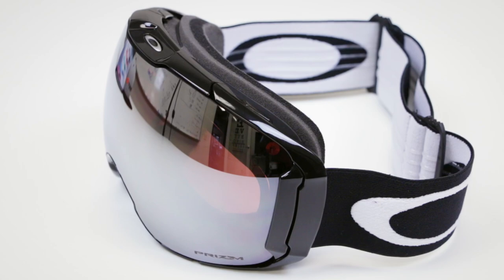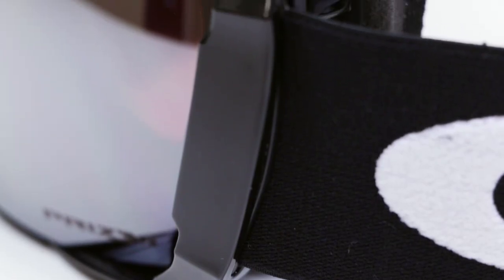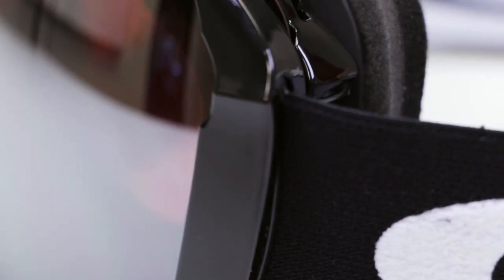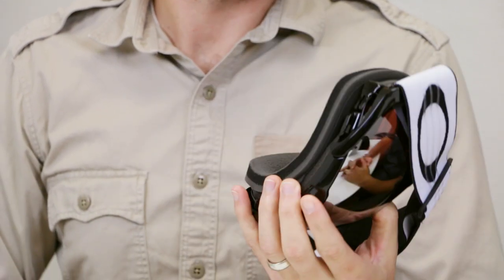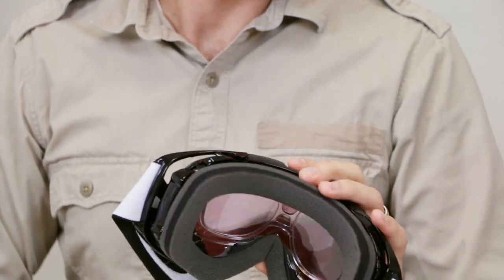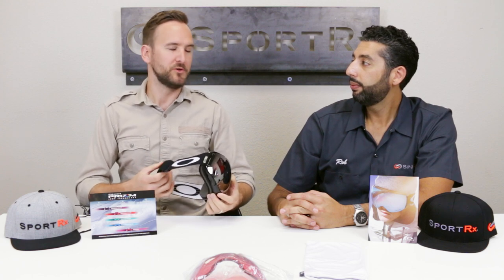So to summarize: they come with two sets of lenses, triple foam, the outrigger system, and a silicone bead on the inside to fit well with the helmet. They're super cool goggles — probably one of the nicest goggles on the market right now, period. I like it a lot and I'm looking forward to getting my own pair.